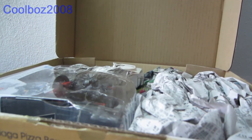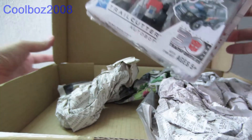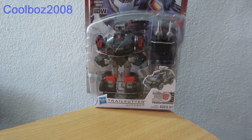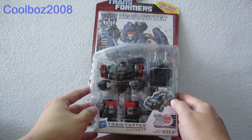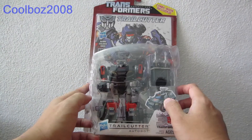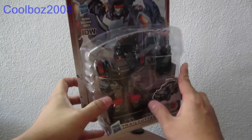This is Tru-Cut from the Generations line, out of the packaging. Here he is — Generations Tru-Cut with the comic book. It's a bit damaged on the sides, but the plastic has no problems.